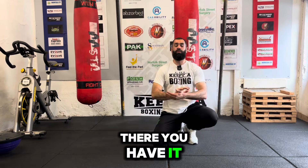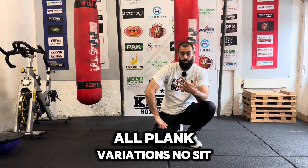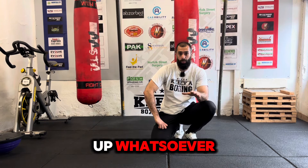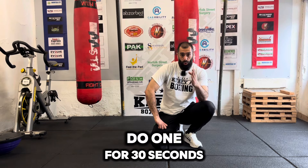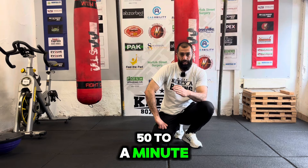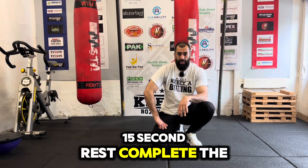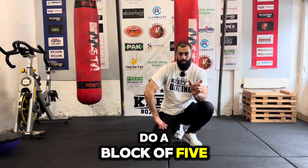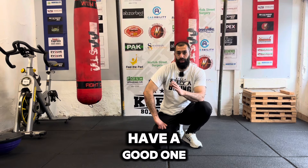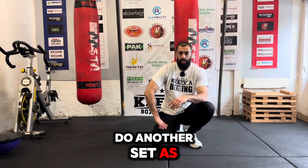So there you have it — simple and effective. Five exercises, all plank variations, no sit-ups whatsoever. Do one for 30 seconds, 40 seconds, 50 to a minute, or even longer if you want. 15 seconds rest, complete the next one. Do a block of five, have a good one to two minutes rest, then do another set — as many as you need. Simple and effective.